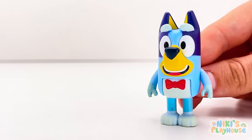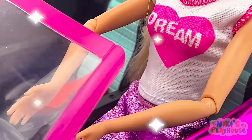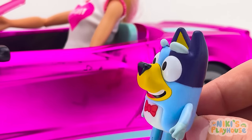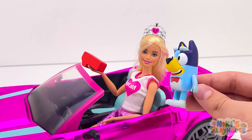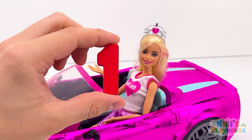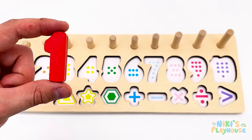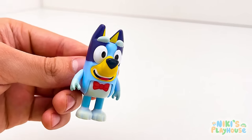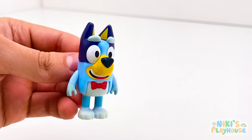Who is this in the pink car? Hi Bluey! We've lost the numbers from our game! Is this yours? Yes! Thanks, Barbie! What number is it? Number one! It's red number one! Let's count the rings — one red ring! Come on, let's go find some more!